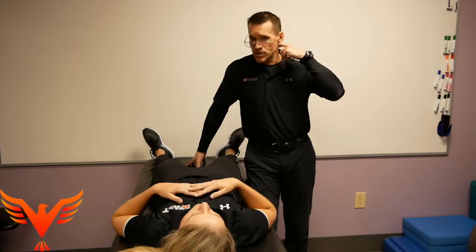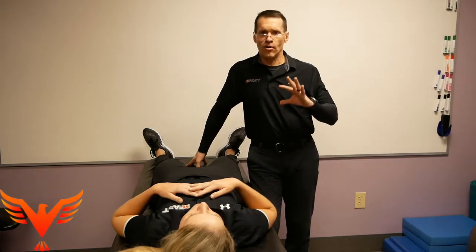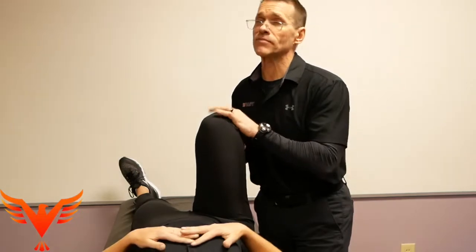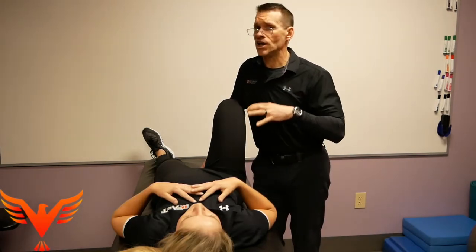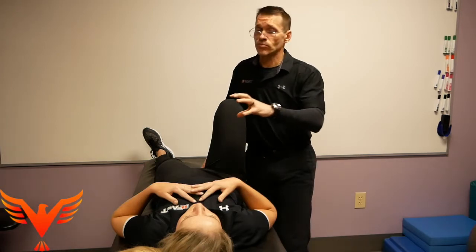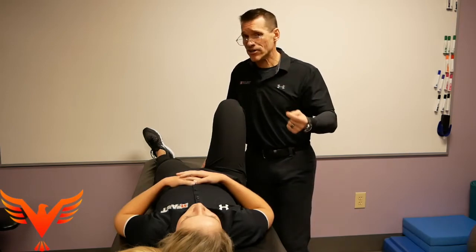We'll use Nikki's hip flexion because she's got some pretty good motion that you'll be able to see on camera. The first thing I want you to understand, Paul, is that I'm never going to push somebody through a sensation of what would be considered a pinching or an impingement. There's nothing gained from that — it doesn't tell me anything of value. In fact, I appreciate knowing there's a stop there, because I'm going to use that along with my other measures to determine the orientation of this hip socket — whether I have an orientation issue based on the combined measures of internal and external rotation of the hip.